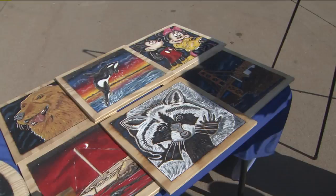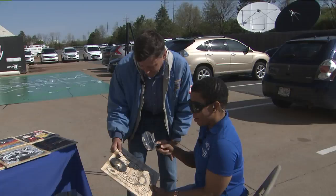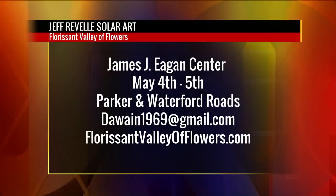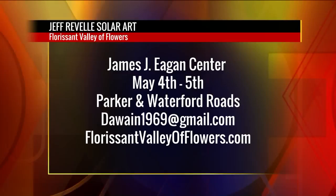Last question — are you going to be doing any of this art live at the Valley of the Flowers? I think part of the day this Friday is supposed to be sunny, so I'll be working on some samples there at the fair. Everybody, Jeff Bell will be selling his solar art this weekend at the Florissant Valley of the Flowers. For more information, email Dwayne1969@gmail.com or visit FlorissantValleyOfFlowers.com. We are harnessing fire here on the 9 a.m. show.